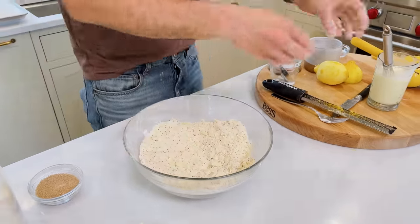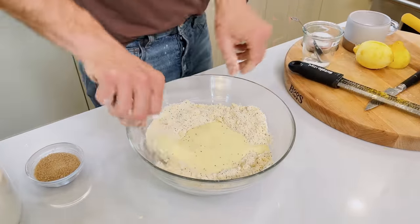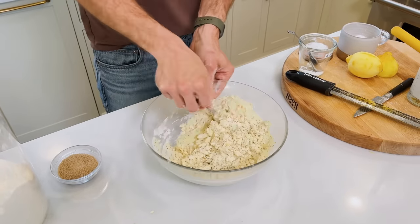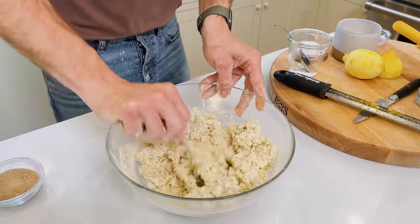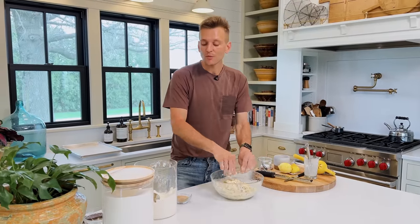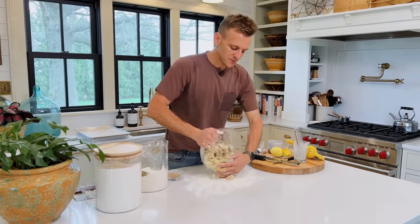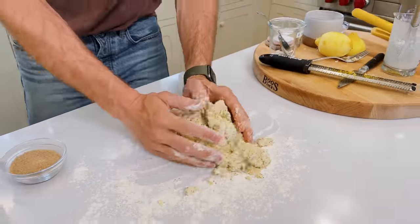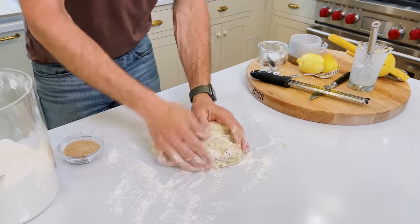So you can kind of make a well in the center and just pour in the wet mixture — it has that egg, that buttermilk, a little bit of lemon juice. This is where it's gonna get a little messy and a little fun, but you just want to start working that in with the liquid. You're gonna have this shaggy-ish dough. It's not gonna be pretty at first, but just trust the process. This is where if you haven't made scones, you just need to trust it. Look how beautiful that is — you don't need to actually do too much more than this.